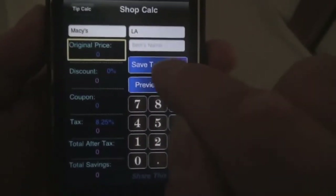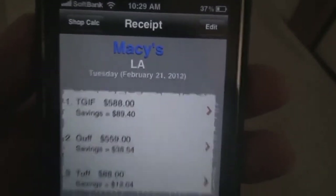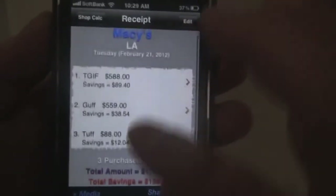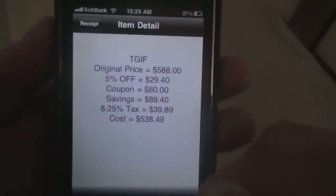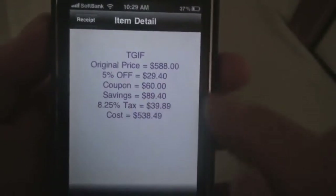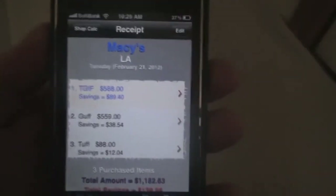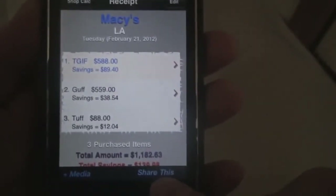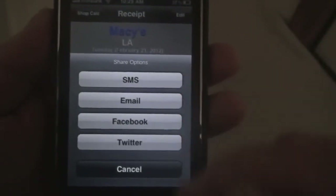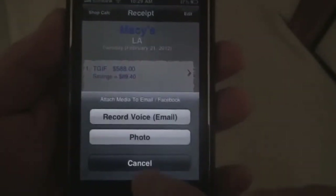Then press preview to check out your receipt: Macy's, LA, today's date, the items you bought. You can tap on each one to check out the details and how much you saved. And here we can share this by tapping this button — you can share by SMS, email, Facebook, or Twitter. You can also attach media — photos and voice memo, which I'll show you later.